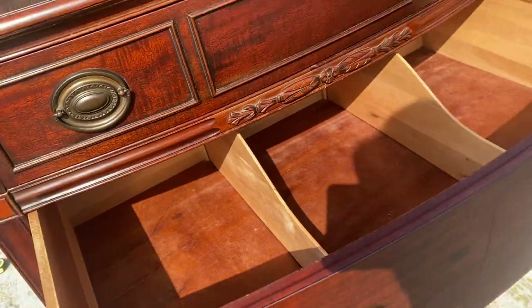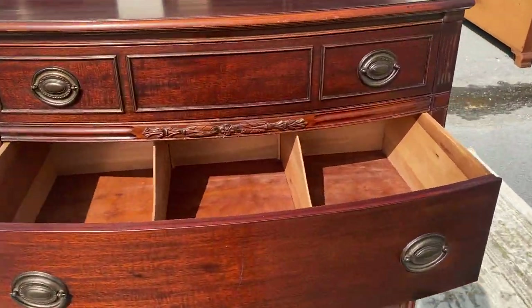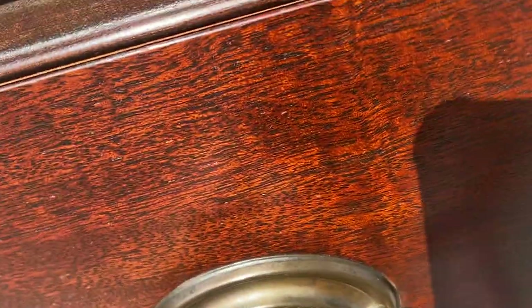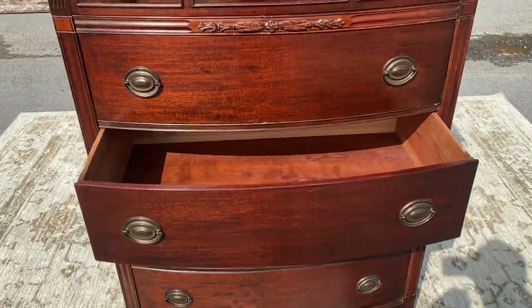I couldn't find a manufacturer's label, so I'm not sure who made it. Could be a bunch of different people because this style has always been really popular. This drawer has dividers, and then the other drawers do not — but lots of space.